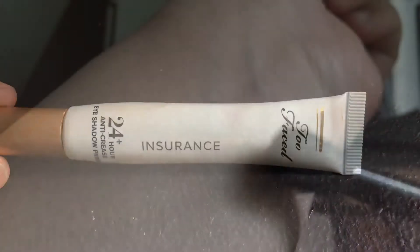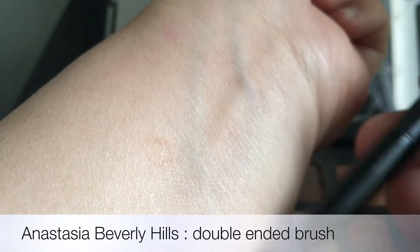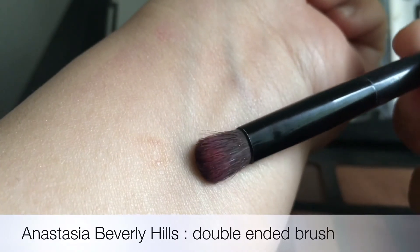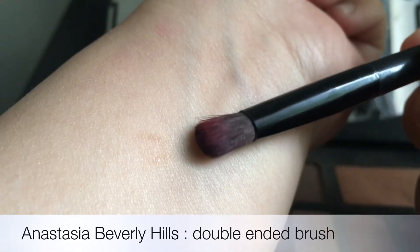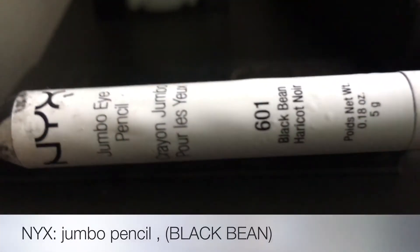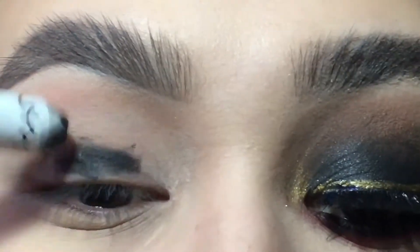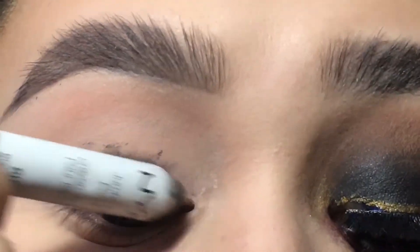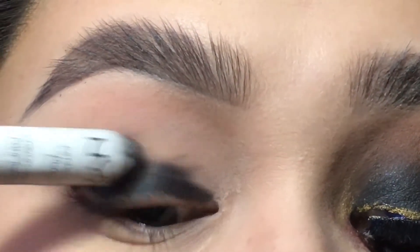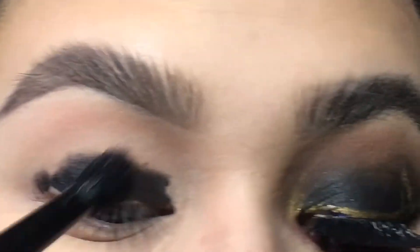I already primed my lids. I'm also taking my Anastasia brush, which is just double-ended with a blending brush and a smaller blending brush. So if you have any of her palettes, most chances are you have this brush. I'm also taking my NYX jumbo pencil and I'm going to go ahead and apply that all over the lid — just the lid. We're not taking it up to the crease or anything. Don't worry about the edges because we're going to take the blending side of the brush and buff it out.